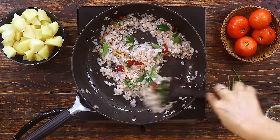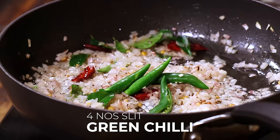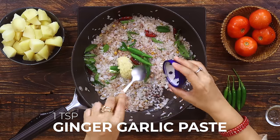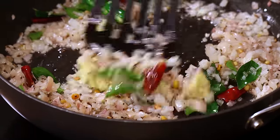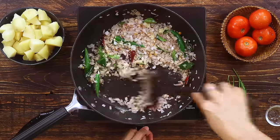As you can see, the onions are a bit translucent now. At this point I'm adding about 4 slit green chillies. I'm also adding 1 teaspoon of ginger garlic paste. Freshly pounded ginger and garlic paste will add a good aroma as well as flavour to the dish. Saute this for about 1 minute.